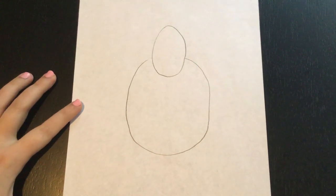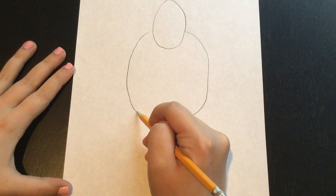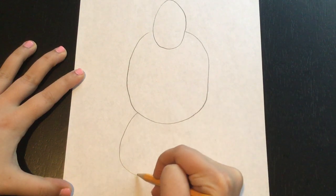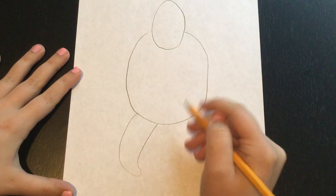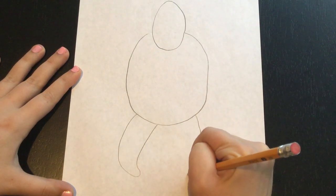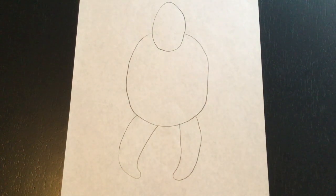Next we're going to add the arms and the legs. For the legs we're going to draw two shapes at the bottom that kind of look like half of a banana. I'm going to start right here and go out and then curve it in — this is where it starts to look like a banana. We're going to do another one on this side just curving in the opposite direction, going out and curving back in just like a banana, and there he has two legs.